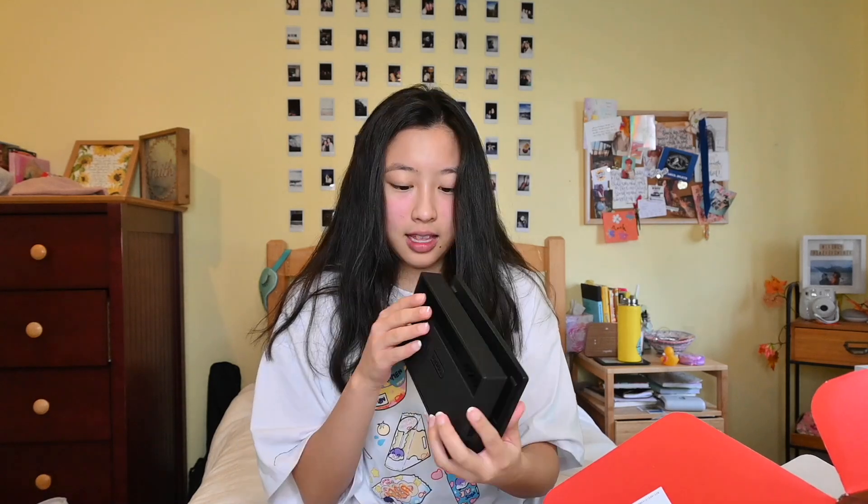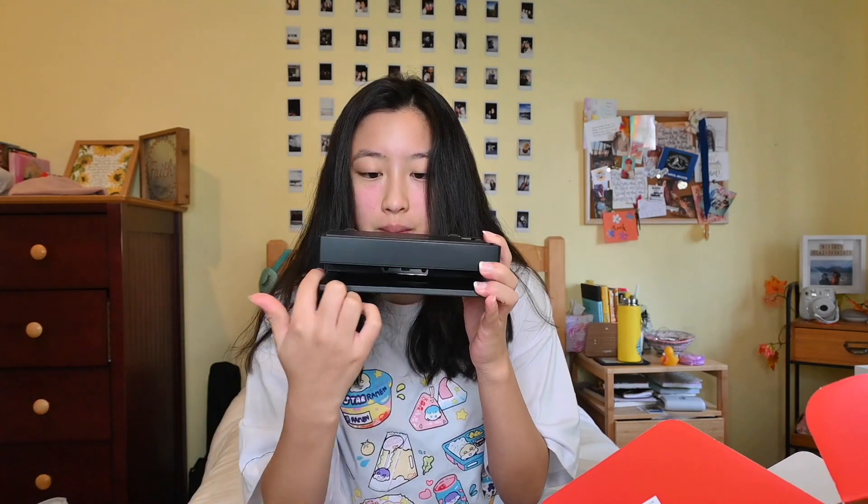I have done no prior research to opening this, by the way. I don't know what this is — oh, this is like the thing to put it in when you're done, I think, or like to charge it or something. I think this is just like the holder — it's got this right here to put it in.